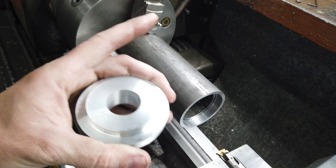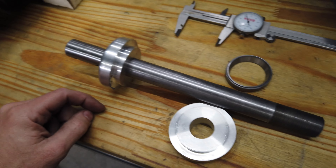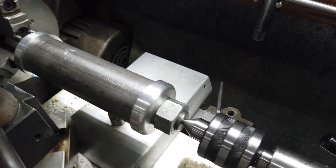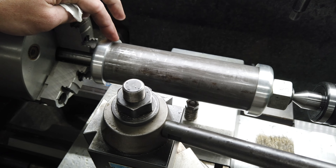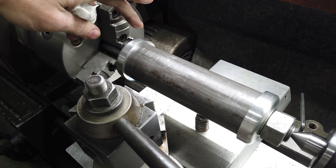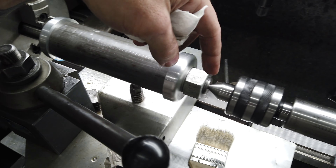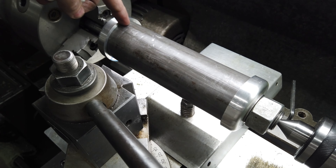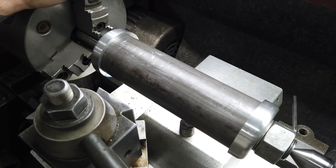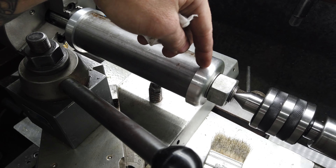We need to get this other end done so we can get it onto the spacers, which means we can get it onto this and then I can put a live center in the end of it — it'll be much more appropriately done. So this is kind of what I was talking about: dummy bushing, fake bearing, spacer — this end — then our whole neck, and then our other fake bearing. I obviously had no way to get a good grip on this to turn it down earlier, so I'll knock these down first, then start playing with this outer diameter, and then clean it all up.